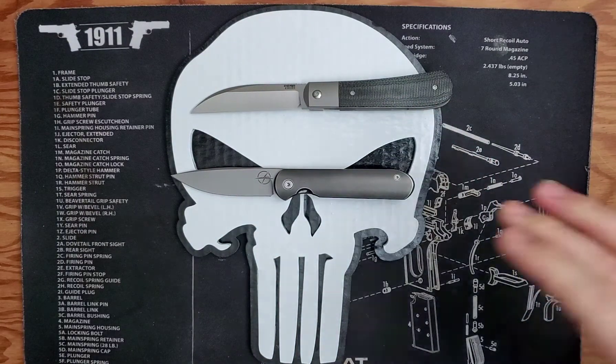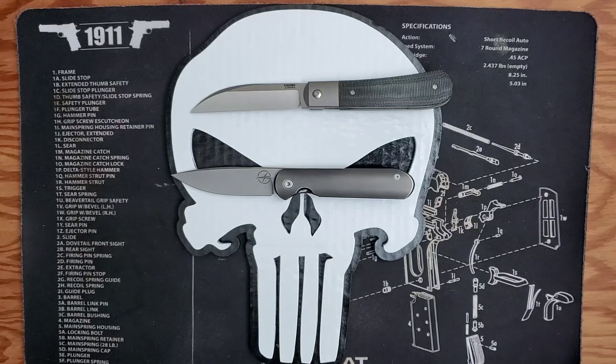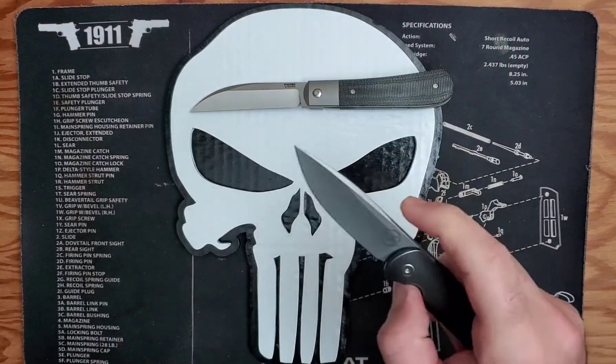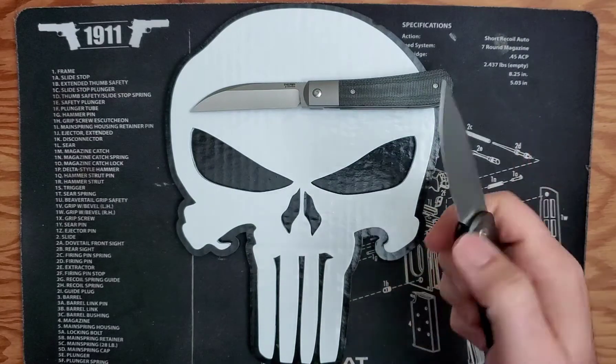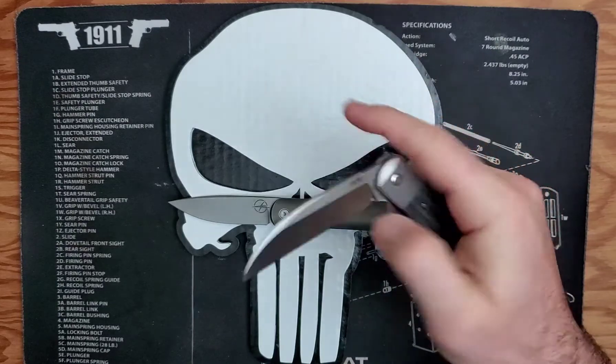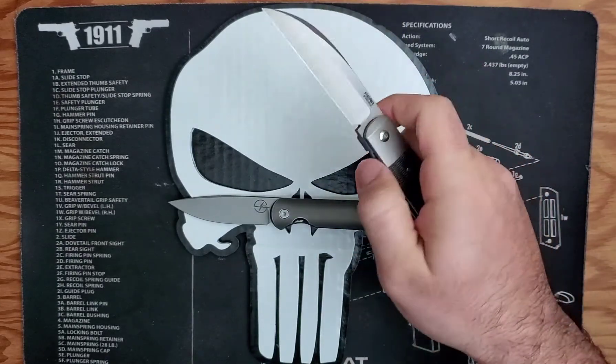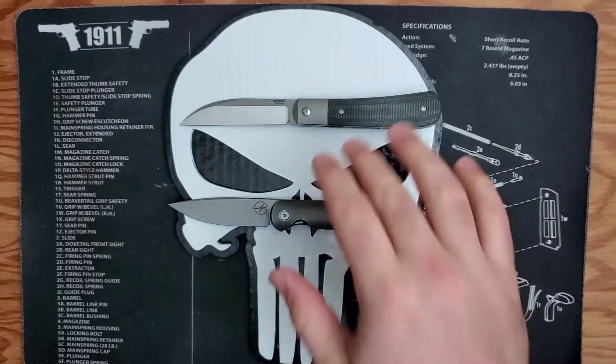The Shamweary is made by We Knives and the Pena X-Series is made by Riat. They both have a similar design as they are both top and front flippers. The Pena is a little bit more of a top flipper versus a front flipper, but it can be done with the side of your thumb.